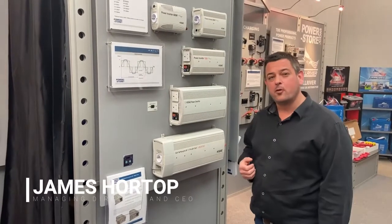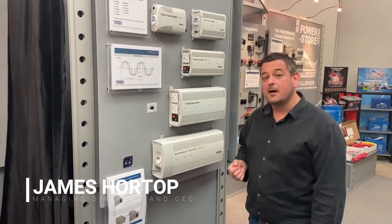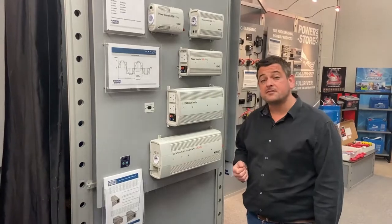Hello, I'm James Hortop from Merlin Equipment. I'm here to speak to you today about our range of DC to AC power inverters.